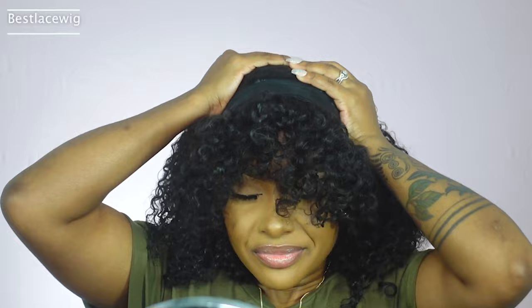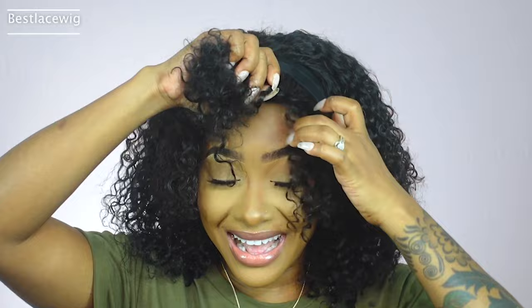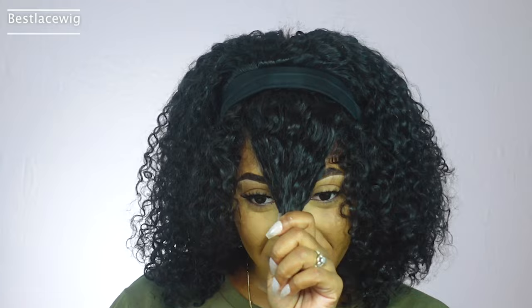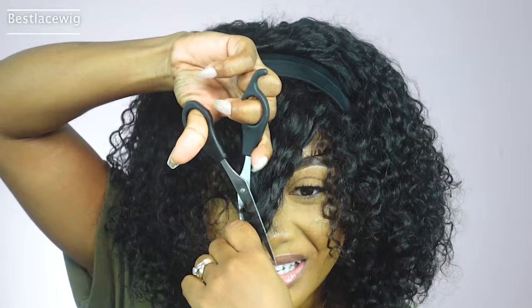Okay, this is so different for me because I've never attempted a curly bang look. I just feel like I don't really have the face shape for it, but I said let me try something new — that's the reason why I decided to give this a try. This is so different for me, so I'm gonna try to cut down the front a little bit because it's a little too long for my face.